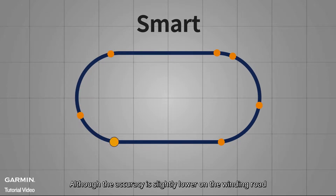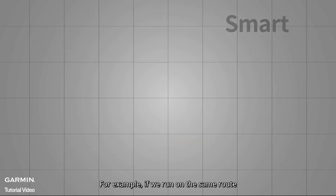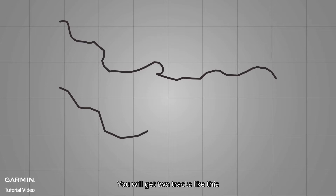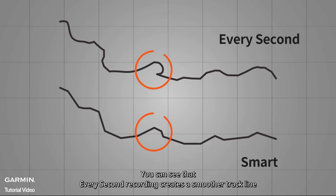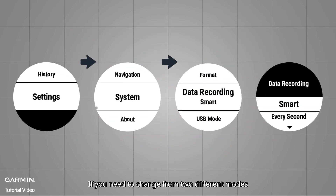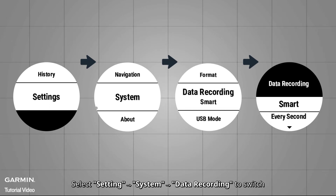Although the accuracy is slightly lower on winding roads, it is enough to handle most training. If we run on the same route at the same pace using both methods, you will get two tracks like this — the upper track uses Every Second while the lower track uses Smart Recording. You can see that Every Second recording creates a smoother track line and picks up small changes that Smart Recording does not. To switch between modes, select Settings, System, then Data Recording.